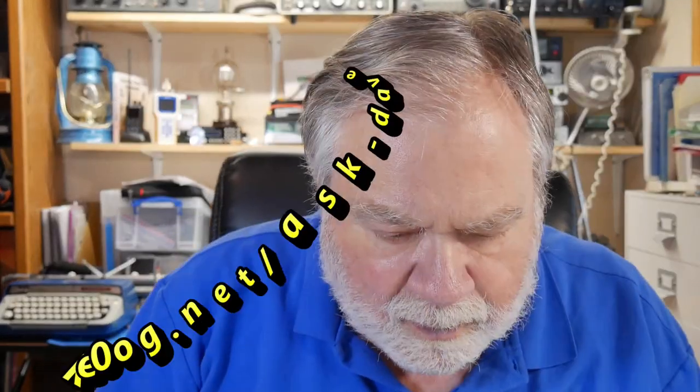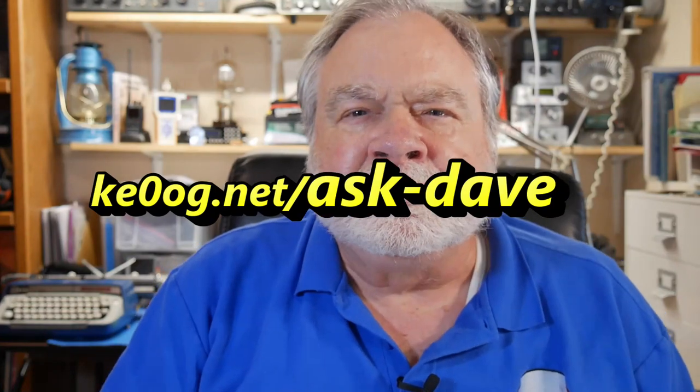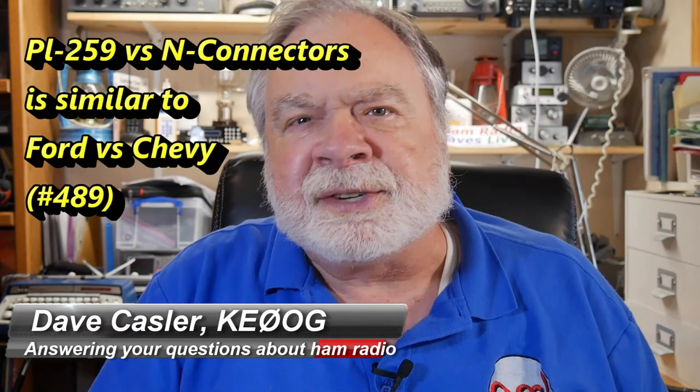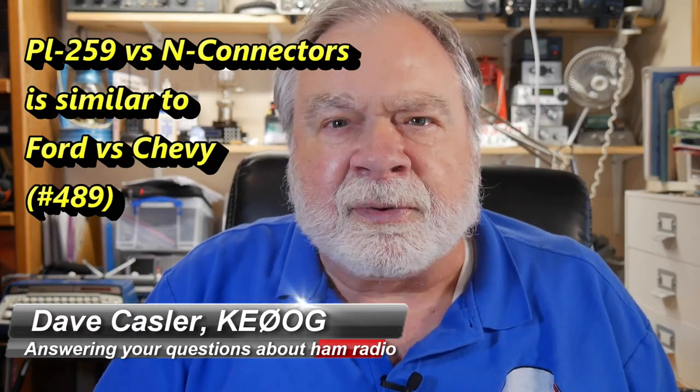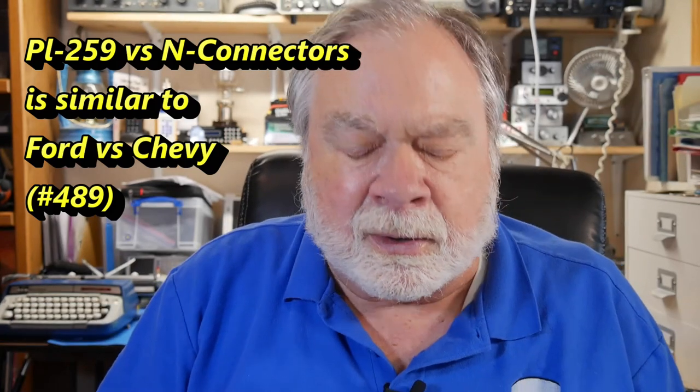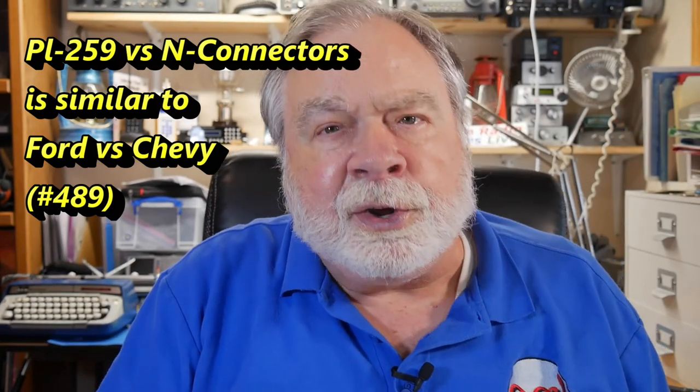Hello, Augies Worldwide. I'm Dave Kassler, Amateur Radio Callsign KE0OG, here with another episode of Ask Dave. Today's question comes to us from Michael, KI7QIB.